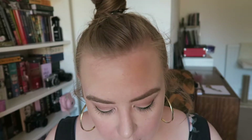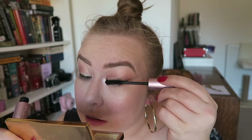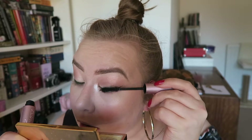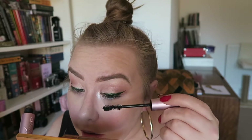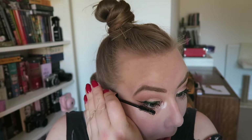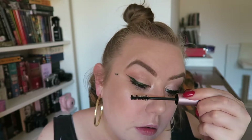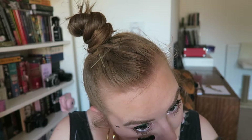Now I'm using the Better Than Sex Mascara from Too Faced. I'm going to use it for one coat first and then I'll come back and do another coat. So I'm just getting right into the roots there and really fanning those eyelashes out. You can see that I messed up there and got a little bit of black on my face, so what I did is I just removed it with a wipe and blended that out.